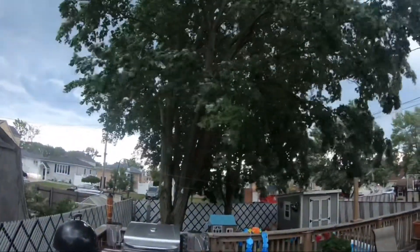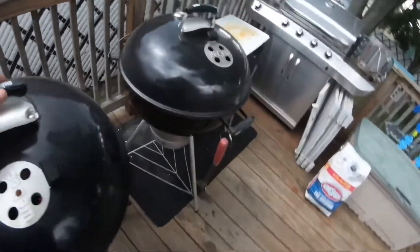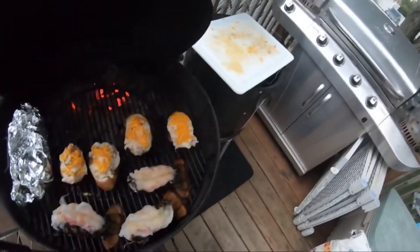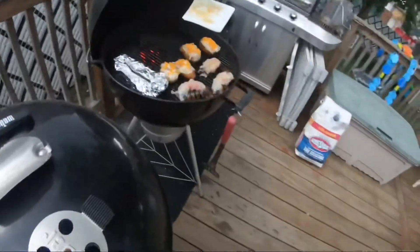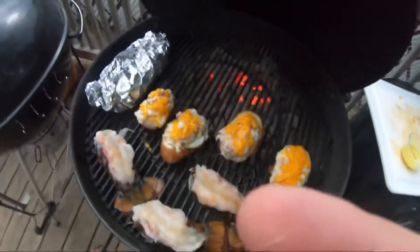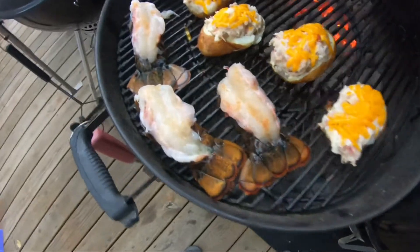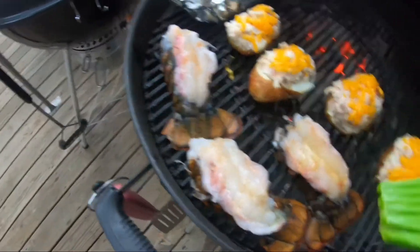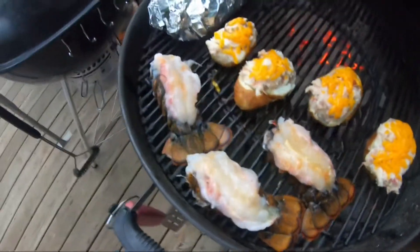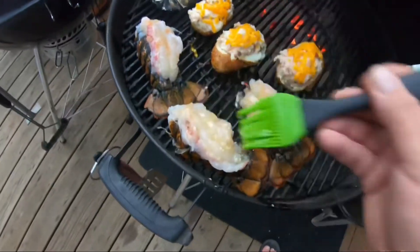I got a crazy storm rolling in. Let's check out everything. We got the potatoes on over here — double baked, they got some pulled pork in them, it's gonna be good. Doing a little extra credit right here on the lobster tails with some butter and garlic. It's gonna be great — sorry for the wind.